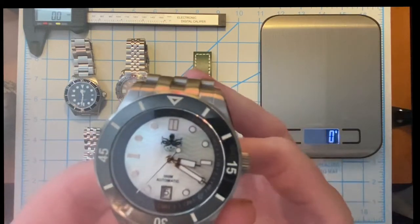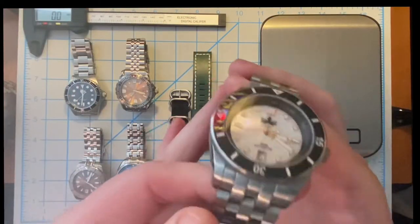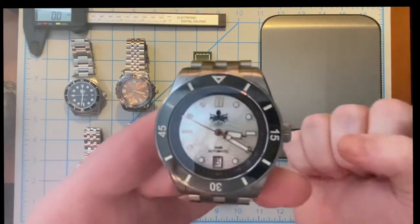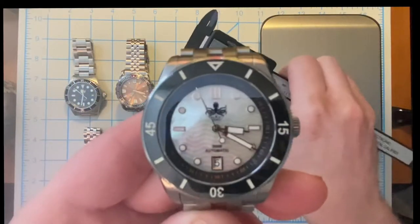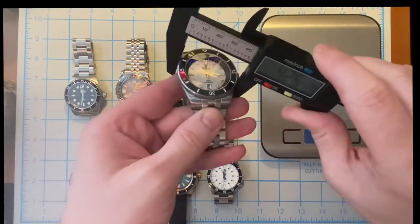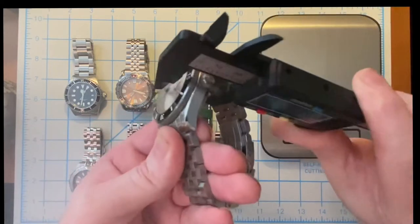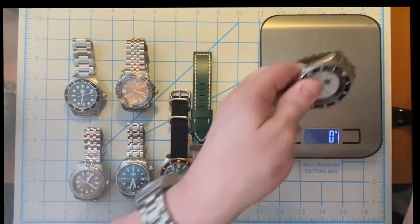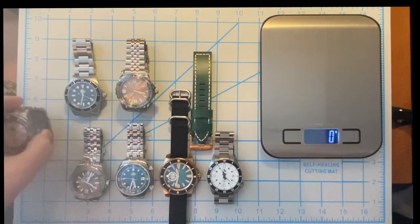Let's start with my first one — this is my Phoebus Wave Master, mother of pearl dial. It's an outstanding dive watch. It's got this really great engineered style bracelet, very solid, the bracelet doesn't taper and I love that. Looking at the Wave Master mother of pearl dial with gilt indices, we're looking at a 42 millimeter watch that is roughly 14.4 millimeters thick, weighing in at 199 grams.